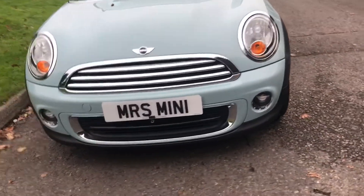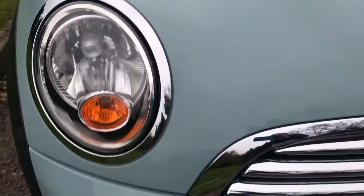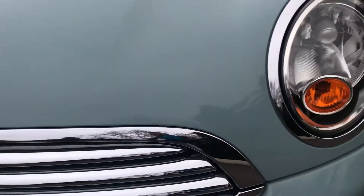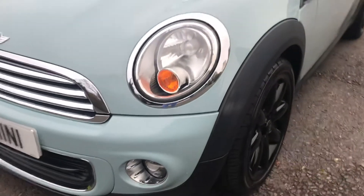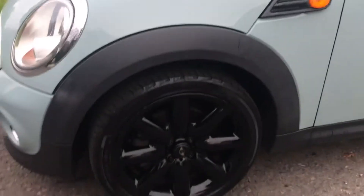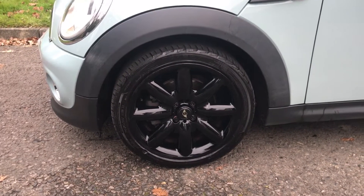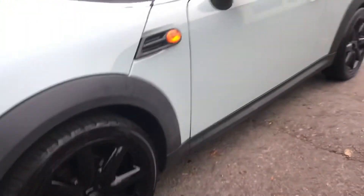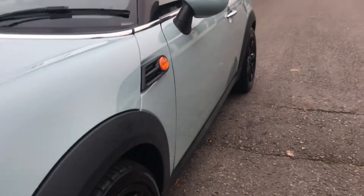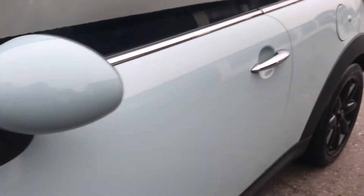She's in really good condition for her age. Clean all the way around the bonnet. Glass is all good. She is wearing 17-inch black alloy wheels — they're the 8 spokes, I think they call them crowns. Clean lines all the way down the side, no dings, no dents. She has got the orange indicator lenses and blue wing mirror covers to match her body.